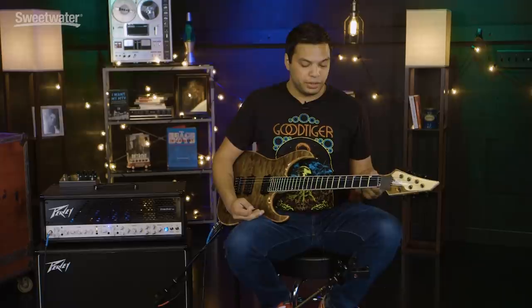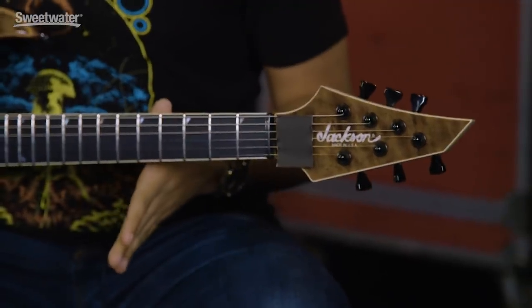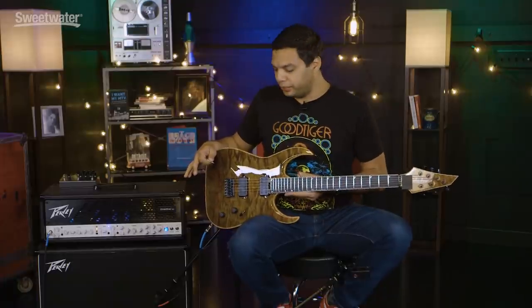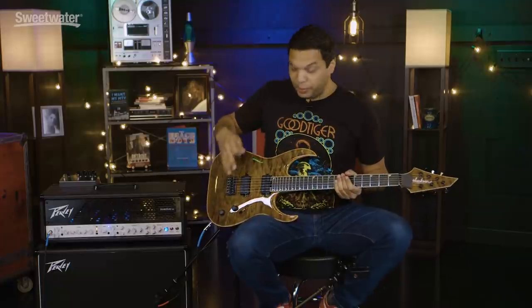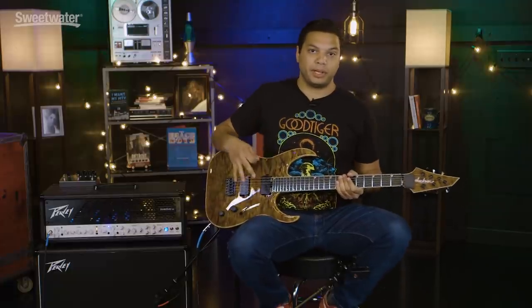So if you were ever listening to metal tones and wondering how they can get so much gain but still be so tight on the starts and the stops — that's the answer: noise gates. So the guitar that I'm using for this will also make a bit of a difference. This is what I consider to be a very nice guitar. It has Bare Knuckle pickups in it, which are my favorite pickup brand. I find them to be very clear.